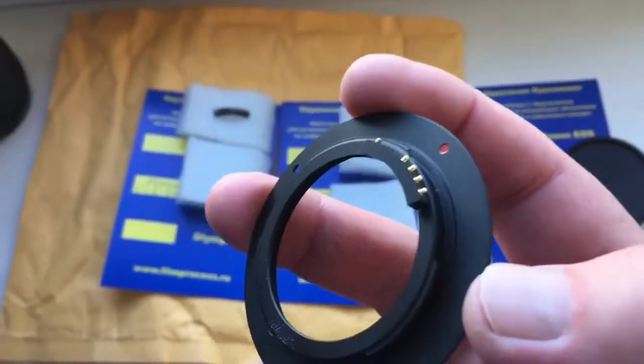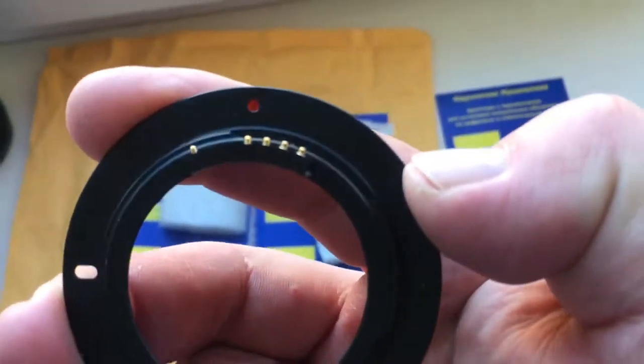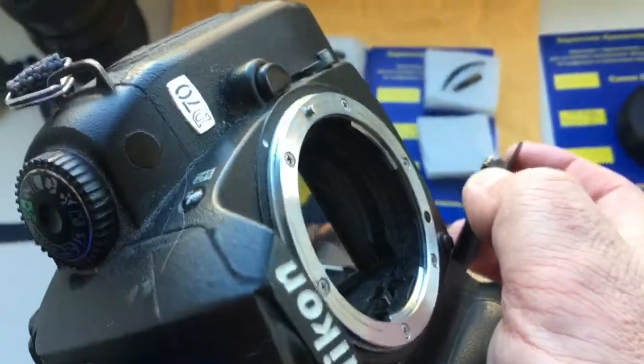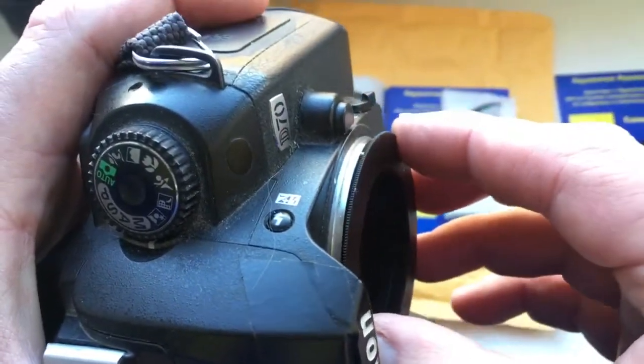Look, first install adapter. Combine red dot on the adapter and middle contact on the chip with white dot on the camera. Very carefully. Counter clockwise. Click.